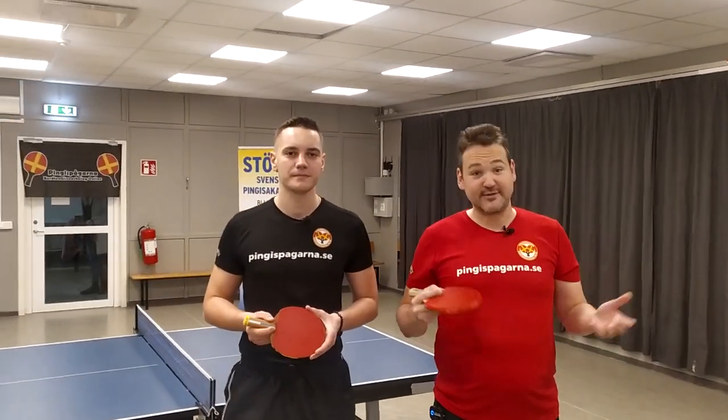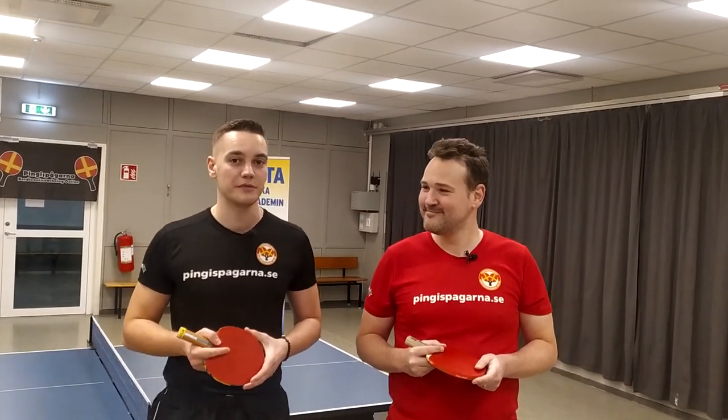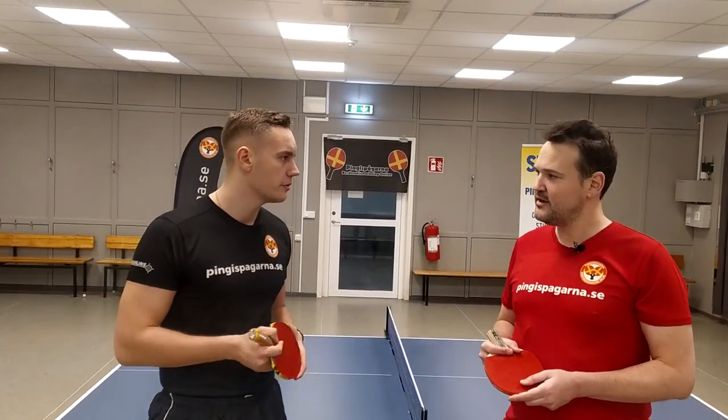Hello everyone and welcome to this episode of Pingis Poglarna. This week we are going through the Penholder Grip. The Penholder Grip is used by Felix Lebrun as well as Dan Qiu, the latter becoming the European Champion at the European Games in Munich. What's your view on the Penholder Grip?